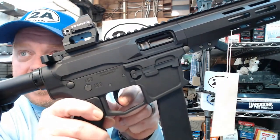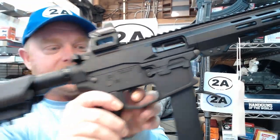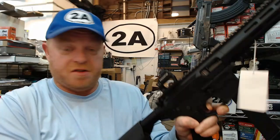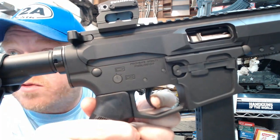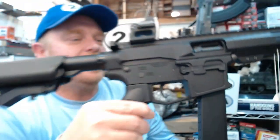Testing it out: no creep, no take-up — it just literally breaks. Checking the reset: no sponginess, no creep. The reset is short and crisp — you can hear it. Feeling pretty good about this trigger.